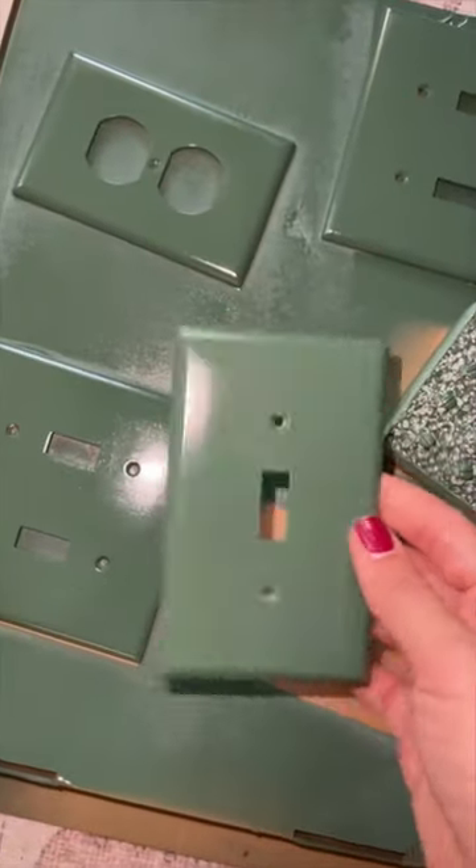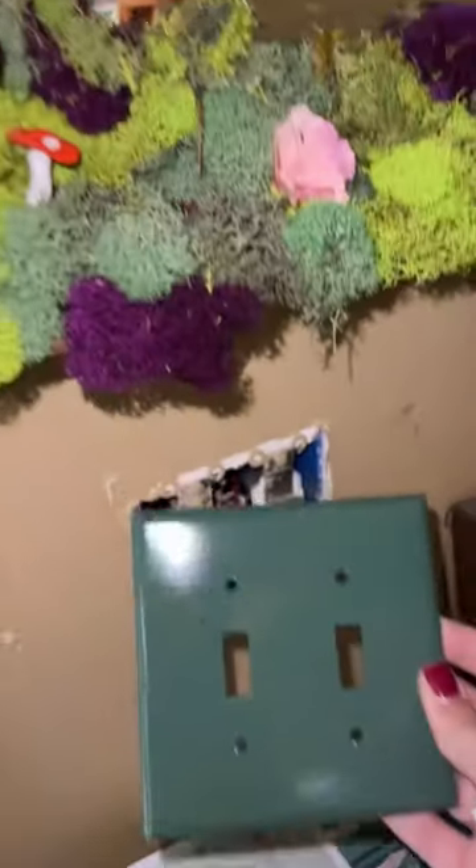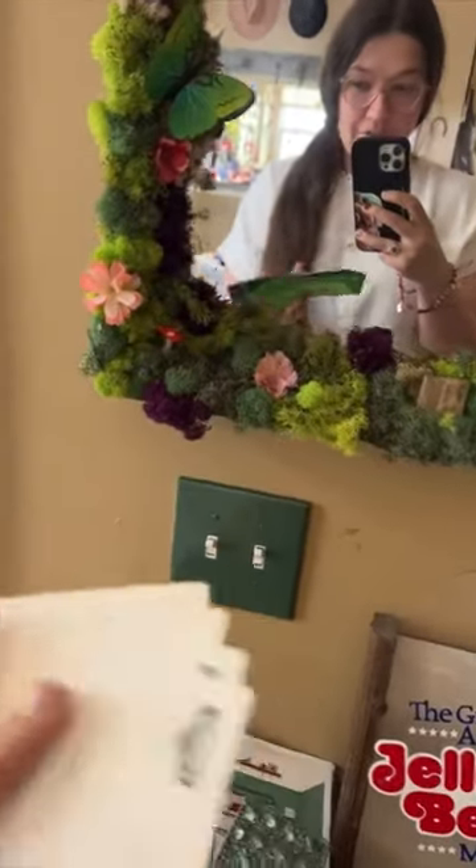The next day and they are dry. So simple but it just elevates it and goes along with our whole theme. I love them so much — they are just like the extra little touch that I was wanting for over here.